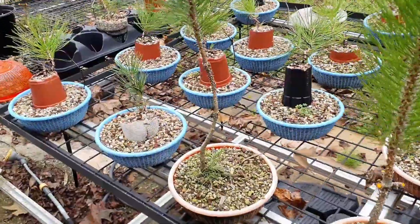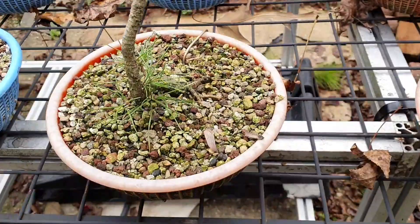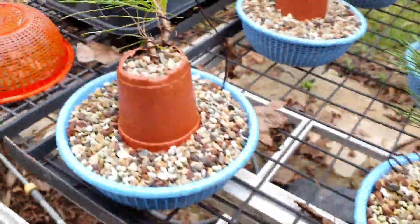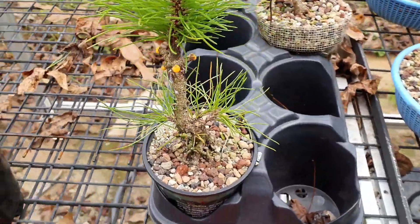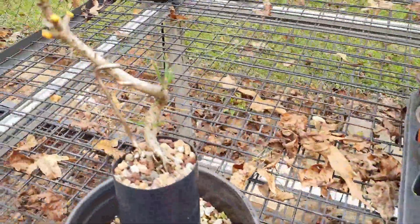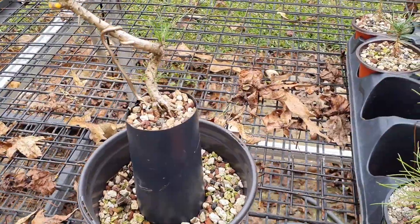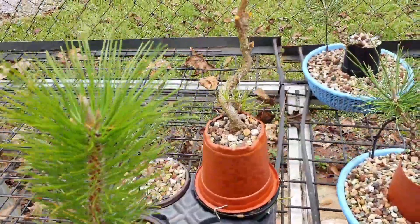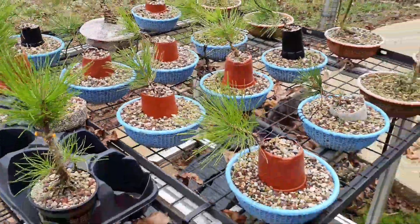End of the year is a good time to knock some big branches off. This one I had to remove the branches in the springtime — you can see the buds look pretty good. Not a bad start.